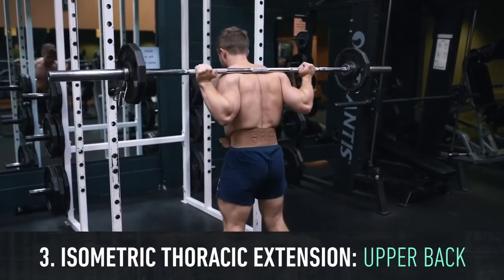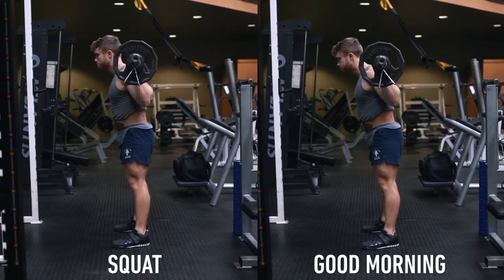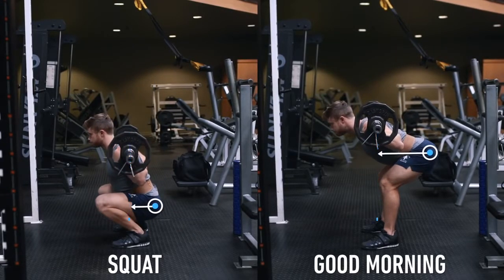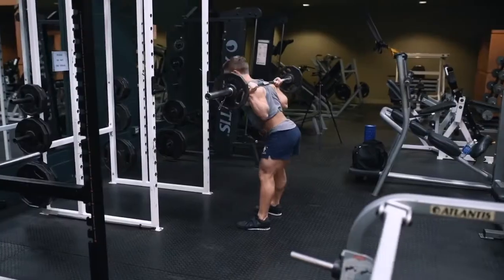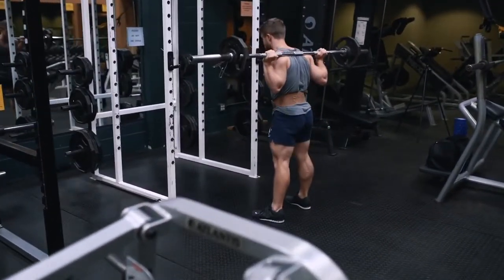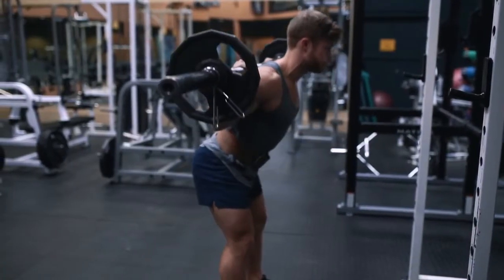So even though the good morning can be thought of as a glute and hamstring movement, it's also going to target the back quite heavily. As you can see from the side view, unlike the squat, the good morning creates a much greater lever arm at the hips and for the low back, making it an incredible strengthening exercise. Because of the increased torque requirement, you're going to want to load the movement very light at first until you allow those muscles to strengthen.